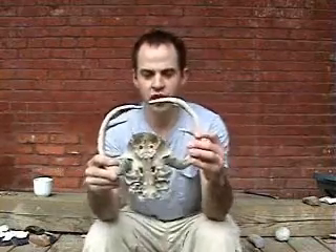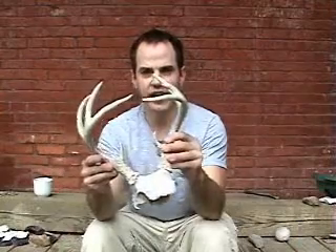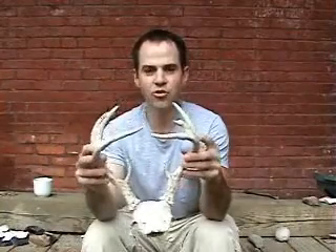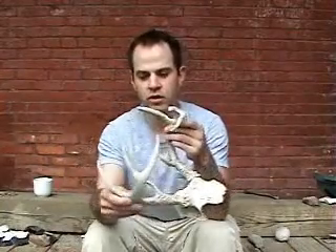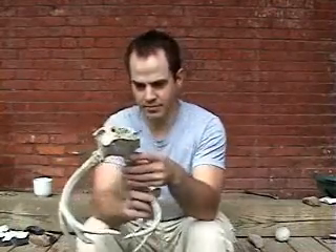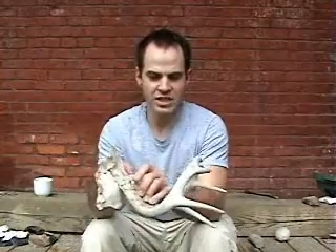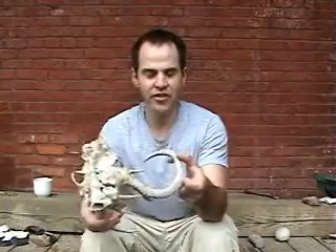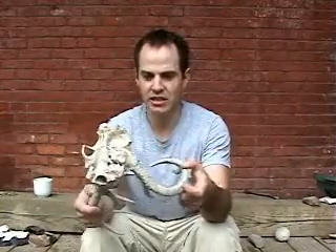We can get a lot of good flint knapping tools off of a small set of antlers like this. The main beams we can use as billets or punches. The tines we can use as pressure flakers or also small punches. It's nice that we have the skull on it because we can work into this bone — it works the same as a billet. You get more life out of your tools when they're on the skull like this than you do if they're just drop sheds.